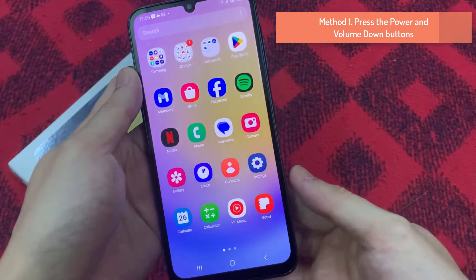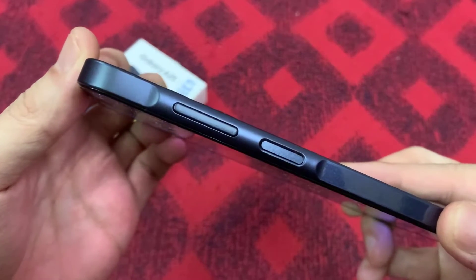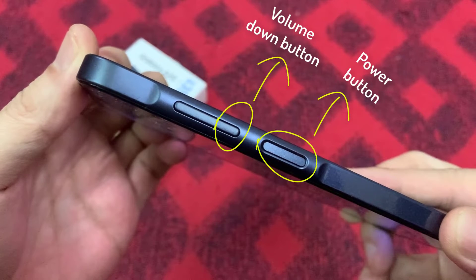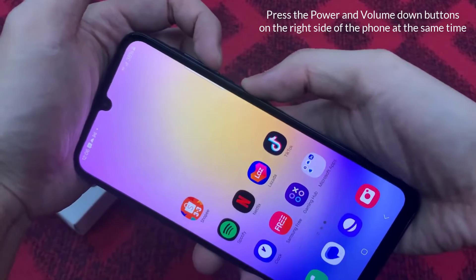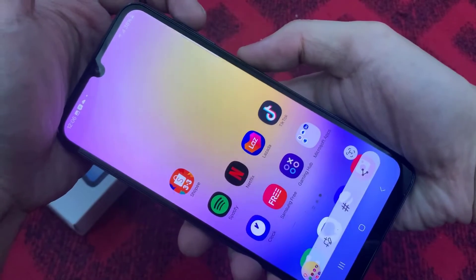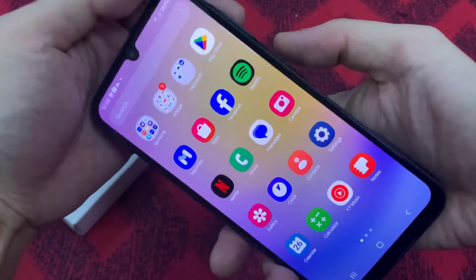Method 1: Simultaneously press the power and volume down buttons. Press the power and volume down buttons on the right side of the phone at the same time. Hold down both buttons until the display indicates that a screenshot has been captured. Some smartphones indicate the successful capture of a screenshot by flashing a white screen.